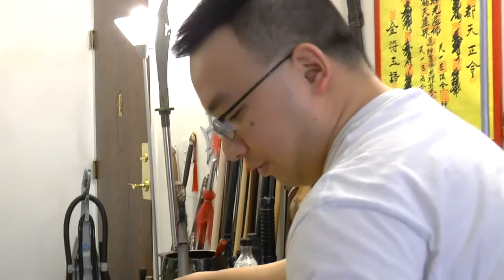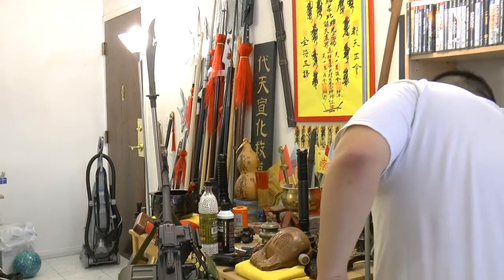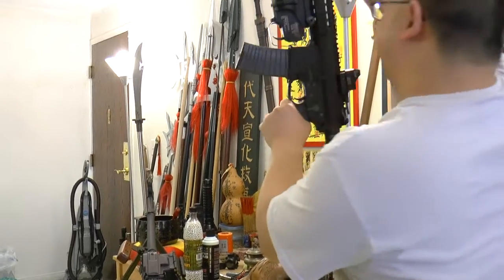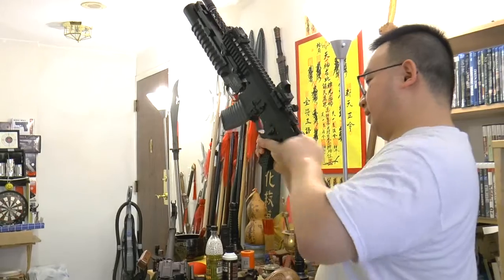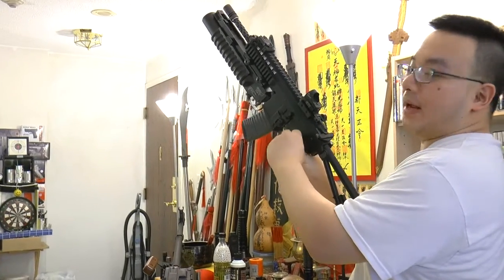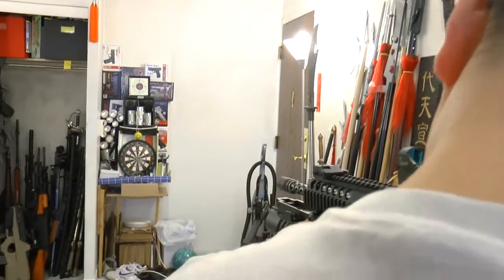Let's put the PKM at rest for a while. Today we have a special guest — the WE brand PDW, gas blowback, full auto. Let's go.